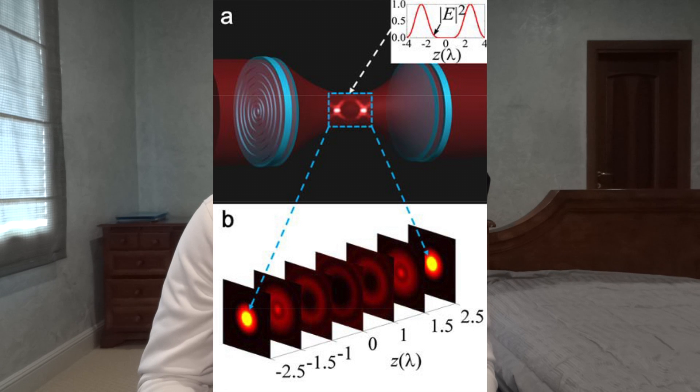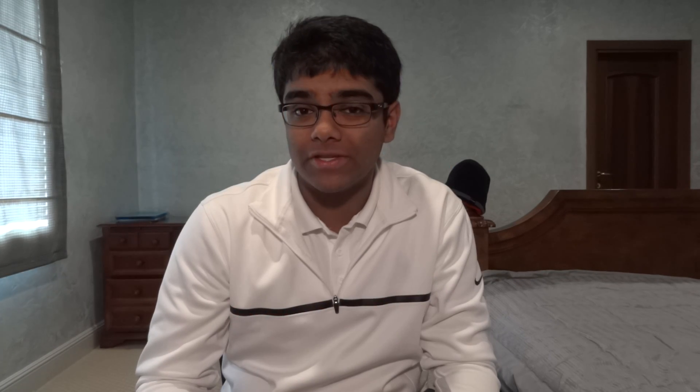Researchers at the National University of Singapore have designed a beam of darkness that encapsulates objects in a region where the intensity of light is close to zero. And if there's no light, the object becomes invisible. Now this isn't some far-fetched idea found only in sci-fi movies — this is a very real possibility being developed by Chan Wao and his company.